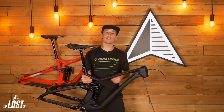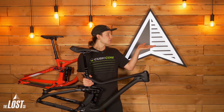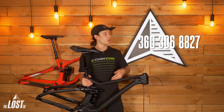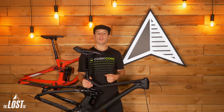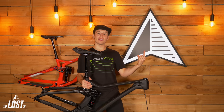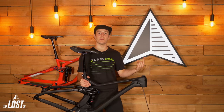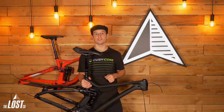If you guys have any questions about the DaVinci Troy or Spartan frame options, or if you'd like to build a custom bike, give us a call at the shop at 360-306-8827, or send us an email at info@thelostco.com. You can also click the link to go over to the DaVinci frame page on our website and order one of these bad boys. Definitely shoot us an email if you're doing a custom build — we'd love to help you out with all the other parts as well. Until next time, happy trails.